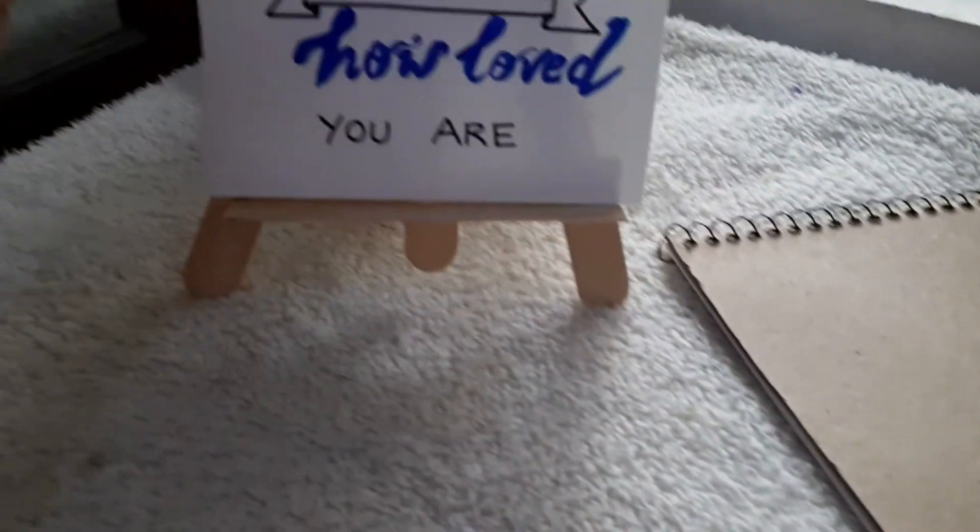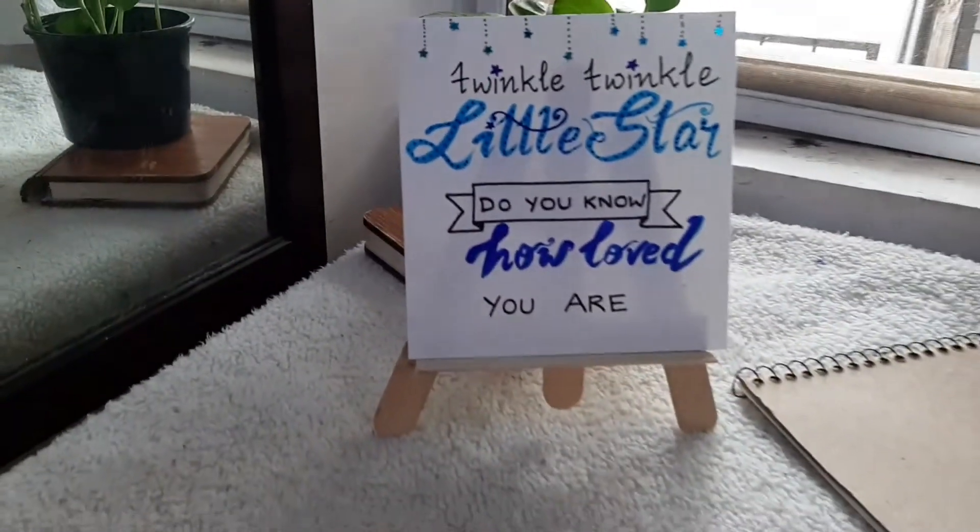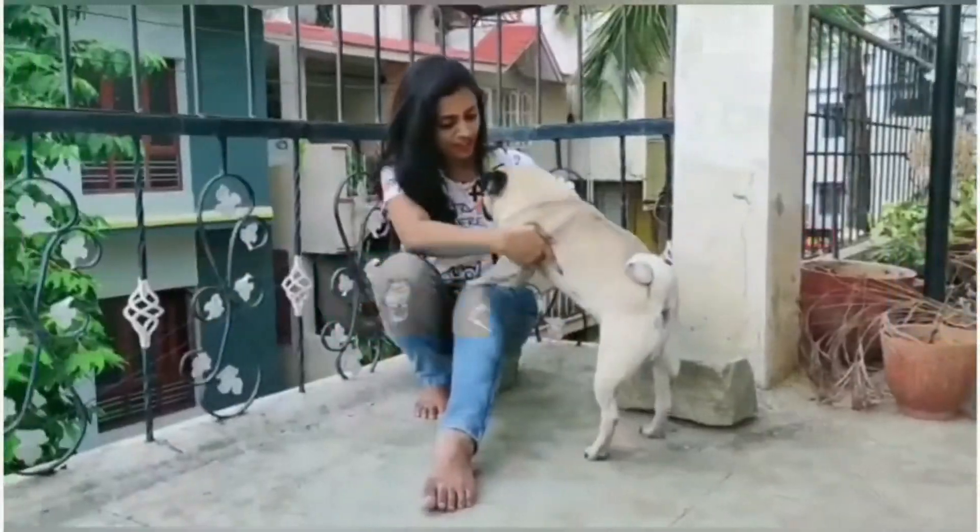Hi guys, in my today's video I'm going to show you how to create a small standee. I'm Vidya Shashank, a blogger and mommy of two. Welcome to my channel.